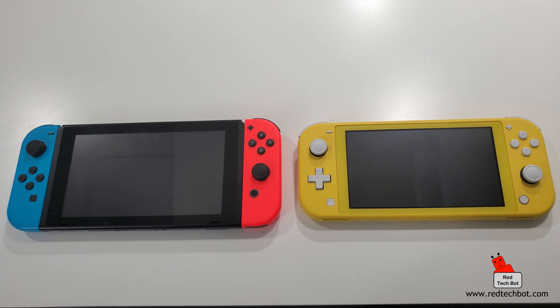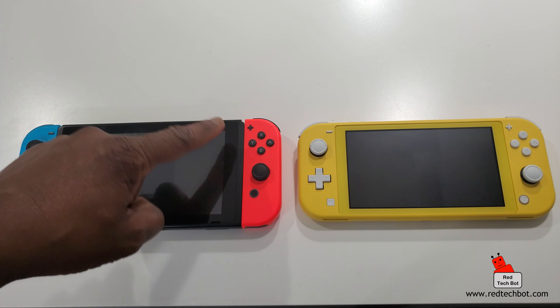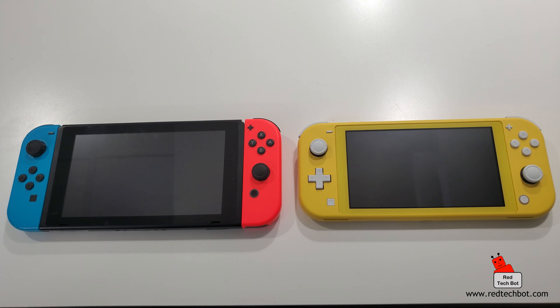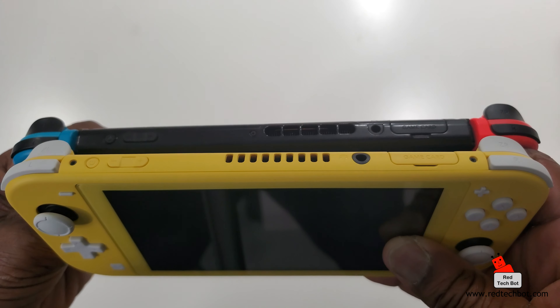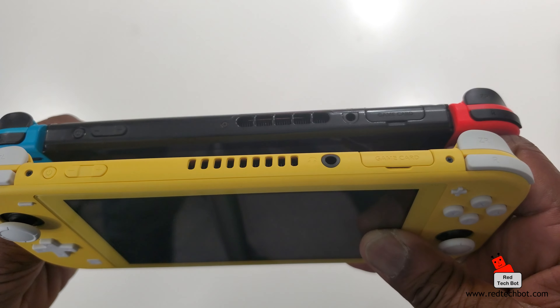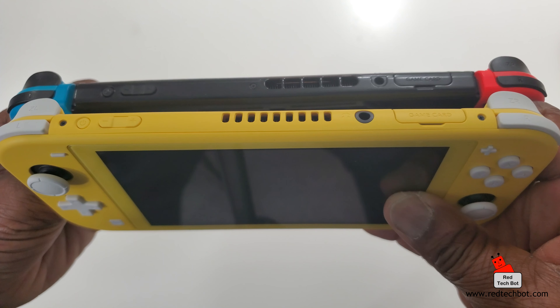Comparing the D-pads: the Switch Light's is a little bit bigger than the 3DS XL's but the same general feel. Looking at button layout, both have analog controls in the same spots, and on the right side both have A, B, X, Y action keys. You have your minus and plus buttons, home button, and screenshot button on both. Going across the top you have shoulder and trigger buttons, then power key, volume control, 3.5mm headphone jack, and the game cartridge slot.